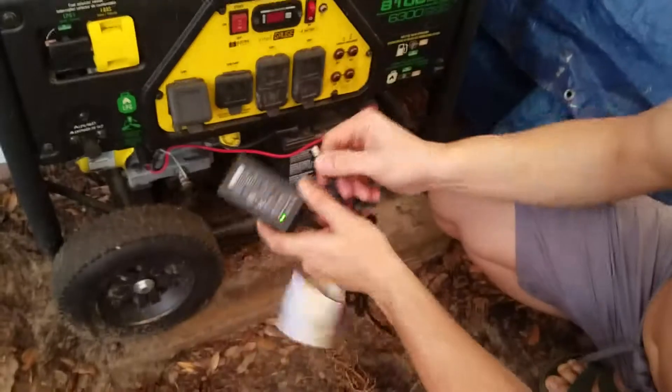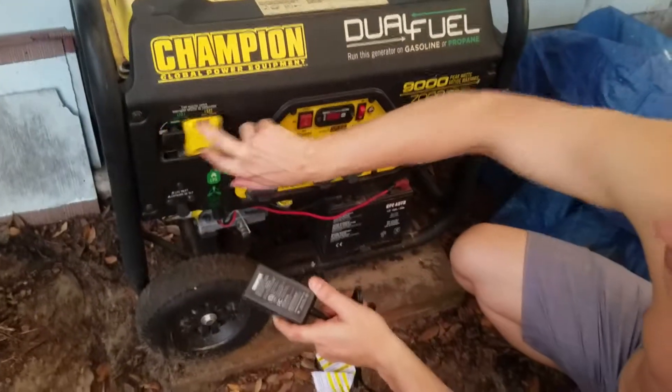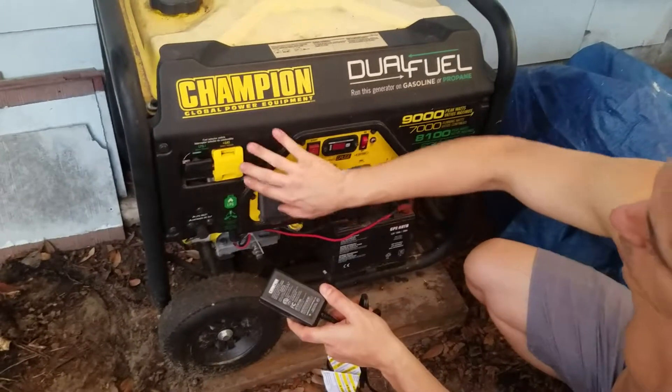We always leave everything in the off-gas position over here. This switch we just slide back and forth between LPG and gas, depending on which fuel we're using.